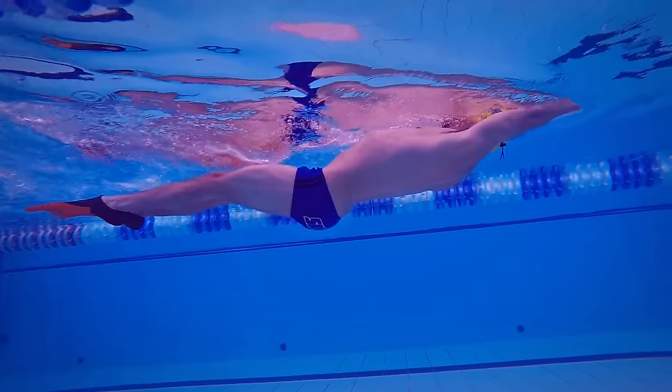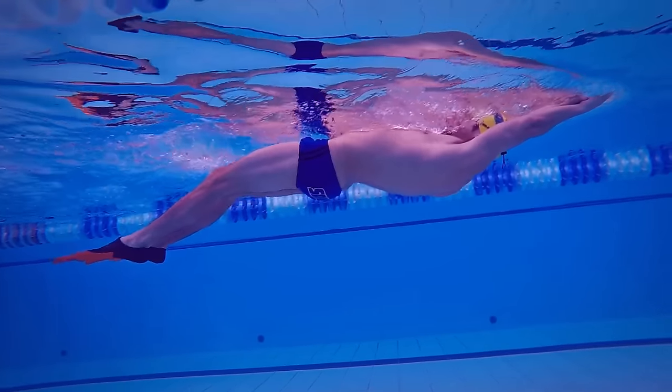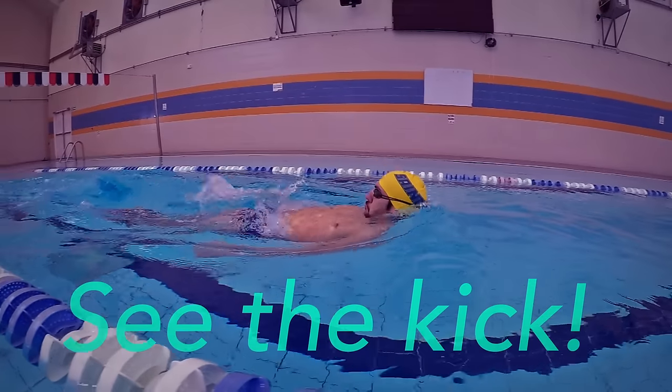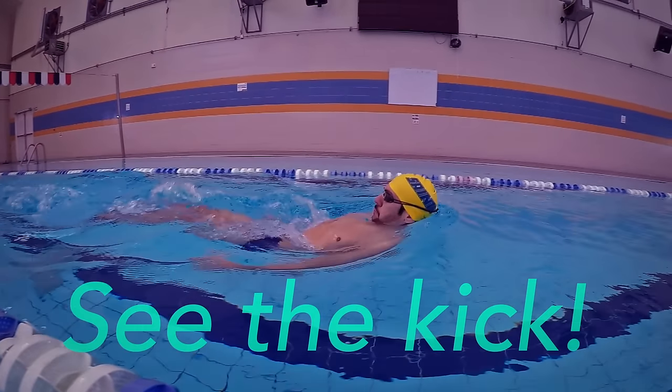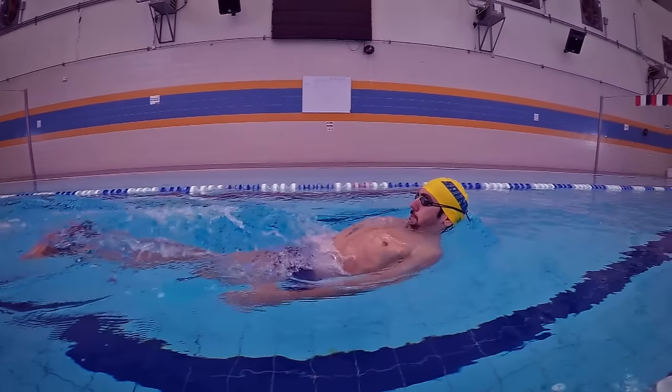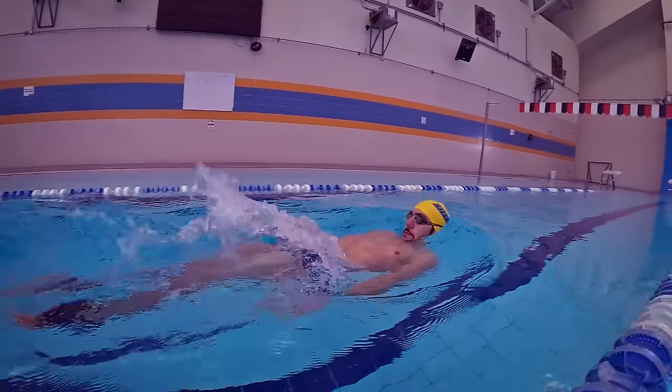Remember to make a strong effort when you go downwards and when you go upwards. Just like we said in the freestyle drills video, actually seeing your kick can help you improve it. For this drill, it is better to have fins to get high on the water and see the kick better.